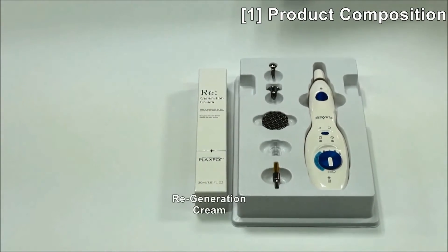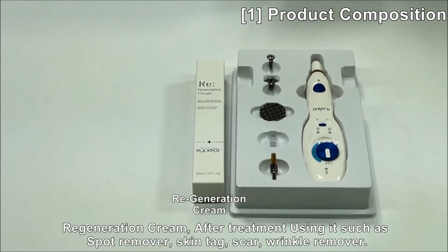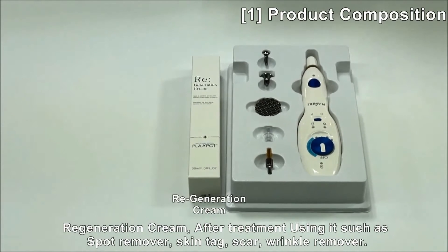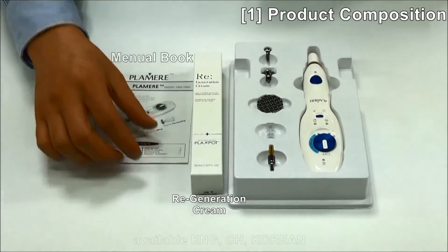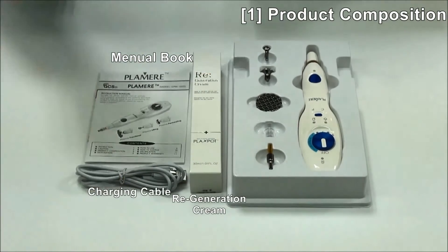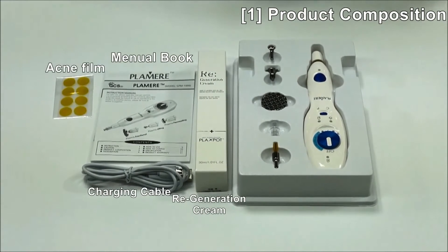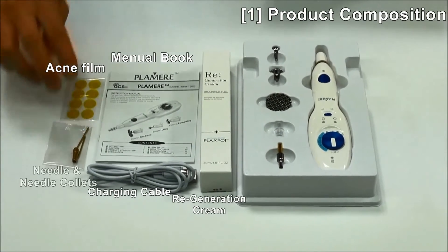This is regeneration cream, which we call Plexpa cream. You can use this cream after treatment, such as for spot removal, skin tag, scar, and wrinkle removal as well. This is a manual book, charging cable, acne tip film, and needle and needle collet as one set.